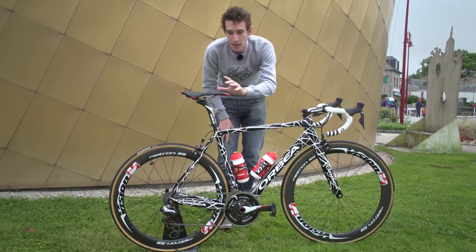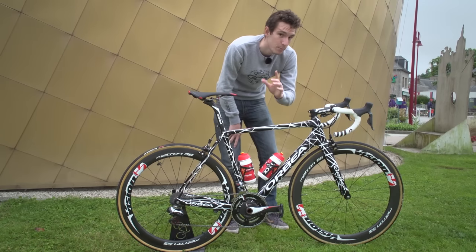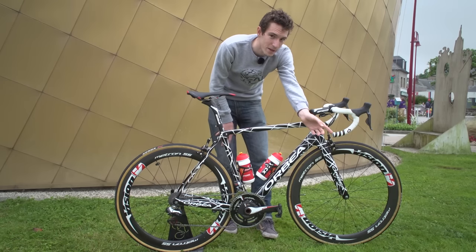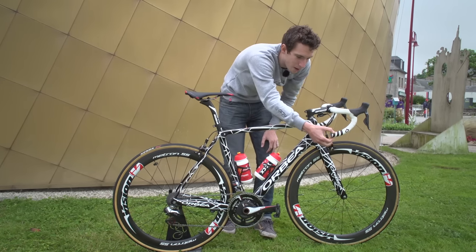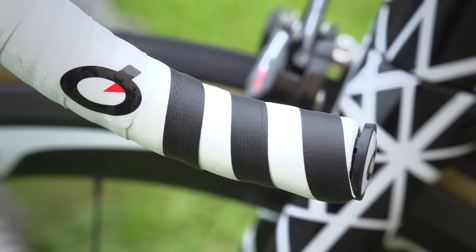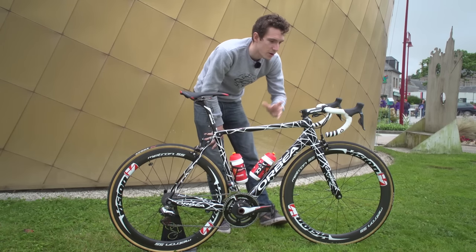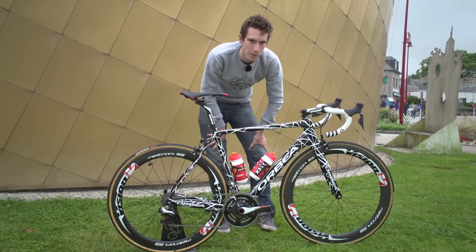The saddle is a Prologo NAS — that's the one with the cut-out channel down the middle — and it looks particularly comfortable. Moving back up to the bars, Prologo also supply the bar tape, with that really quite cool-looking black and white finish on the end. And then of course, given that he's running an SRM, there's also an SRM mount there, but no head unit currently on this bike — I guess he's maybe got that with him.